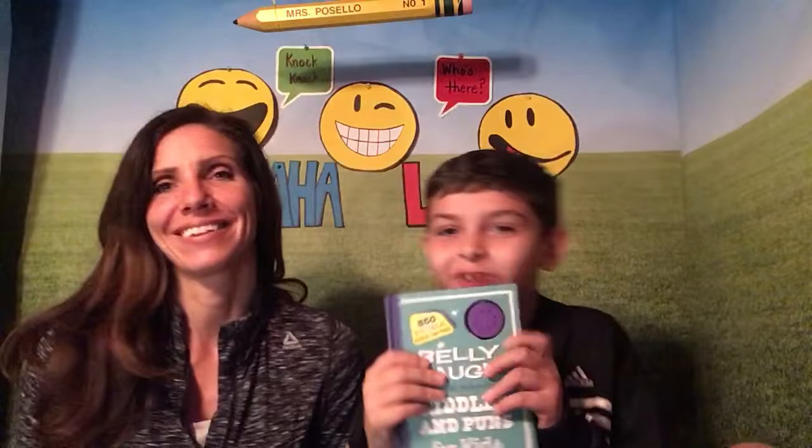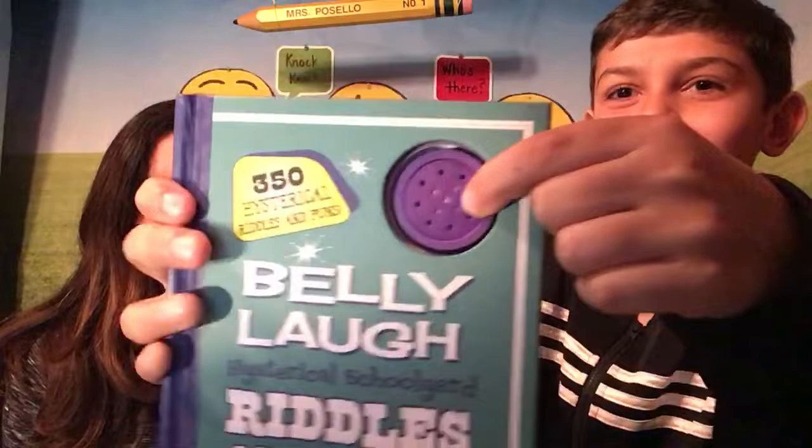What do you call a pirate droid? R-2-D-2! That was funny, wasn't it? And we have a button — when we press this button it makes a laugh, so we don't have to laugh at our own jokes, the book's going to do it.